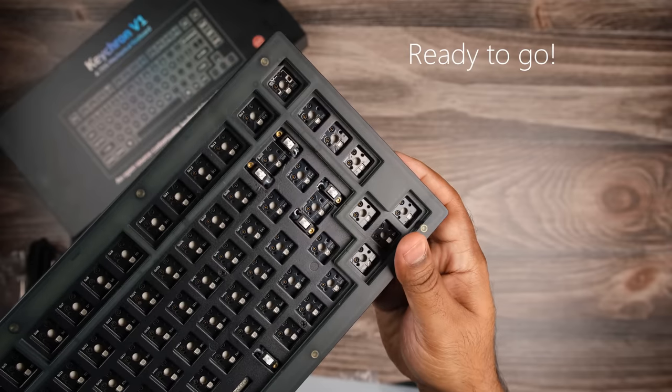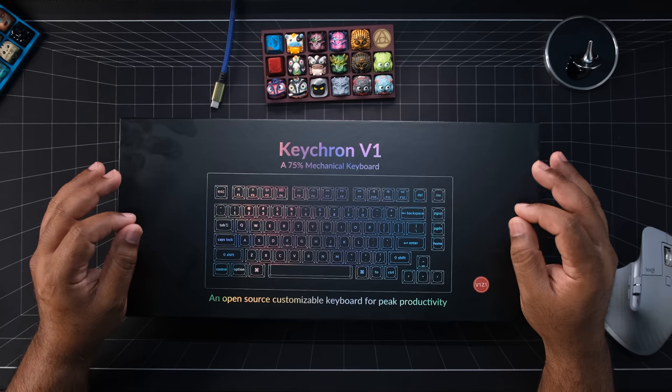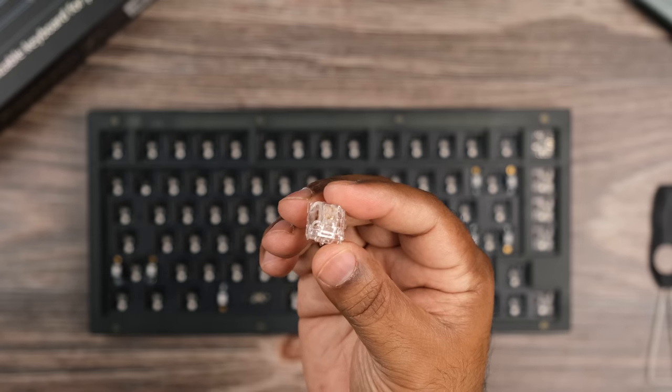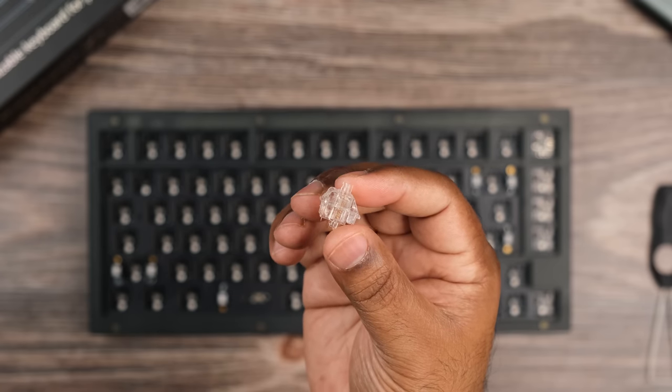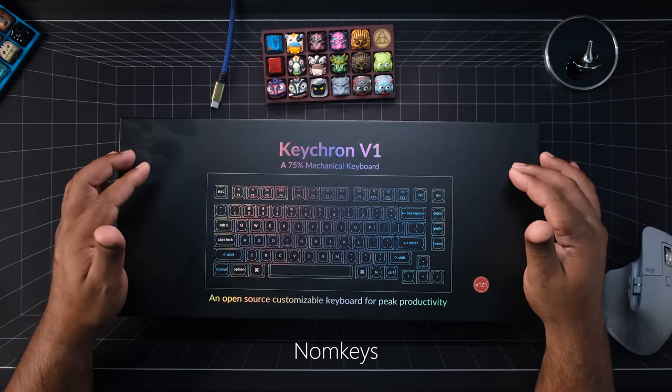Out of the box, the kit is ready for switches and keycaps to get your board up and running. I threw in these Gateron North Pole switches for optimal RGB-ness. These are super smooth, come factory lubed, and the sound is really deep. You can pick these up from my new affiliate partner, Nom Keys, using the link and the discount code below.